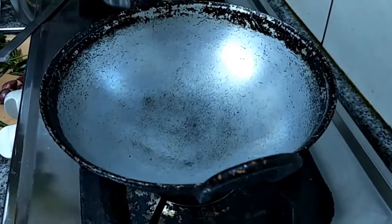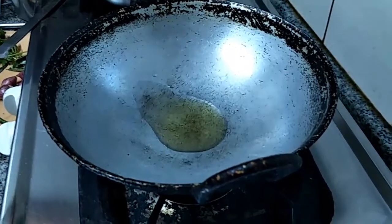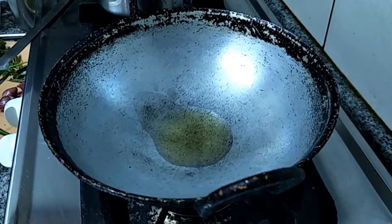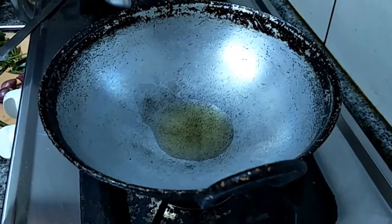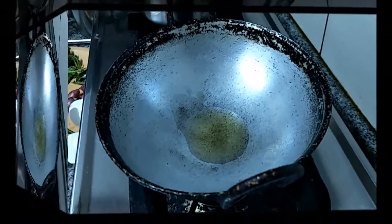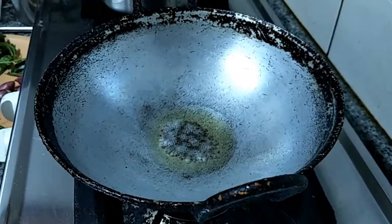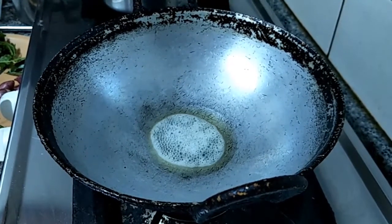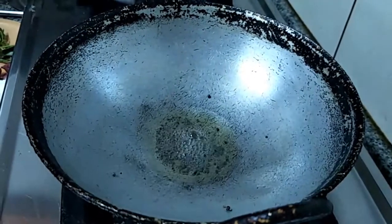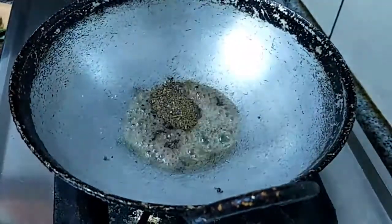Keep the pan on the flame. Add a little sesame seed oil — it is actually very good for health. You can have a try; there is no excess oil, it is only steam cooked. Add mustard, a little salt, and cumin seed and black pepper powder.